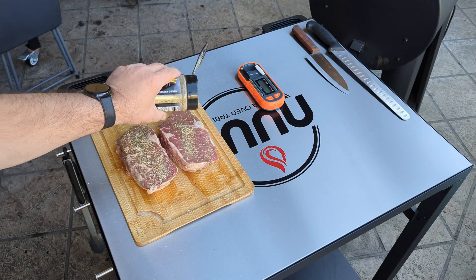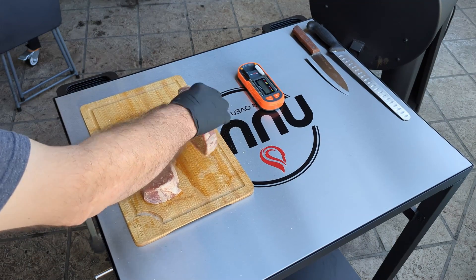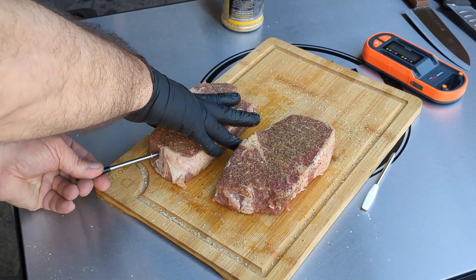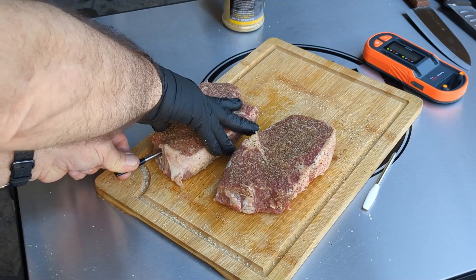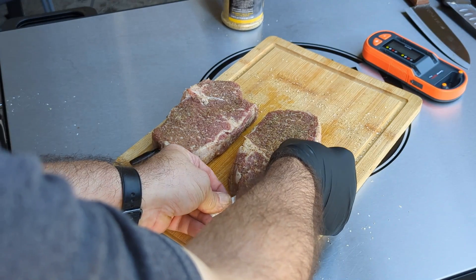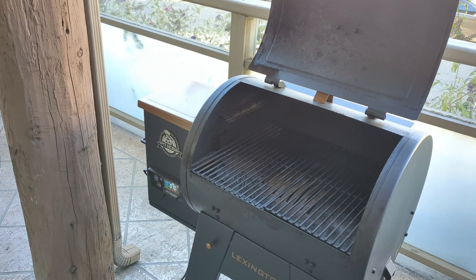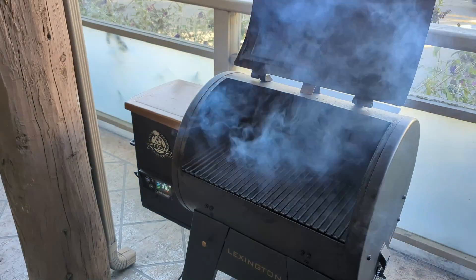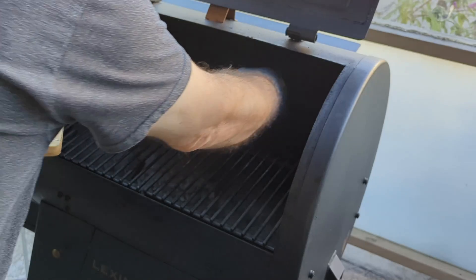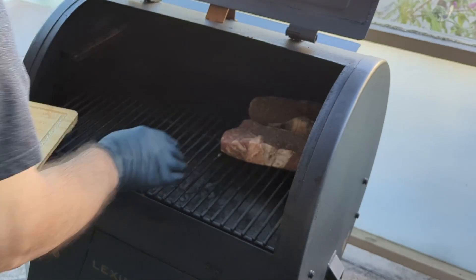These are super thick steaks so you really want to season them up quite well. Turn them over. I'll insert the black probe right in the middle and across. Turning on the Pit Boss and setting the temperature to 180 degrees, waiting for Miss Lexi to get through the startup process. The one with the white probe I'll put back here and the one with the black probe right ahead of it, a couple inches apart, then close the lid.